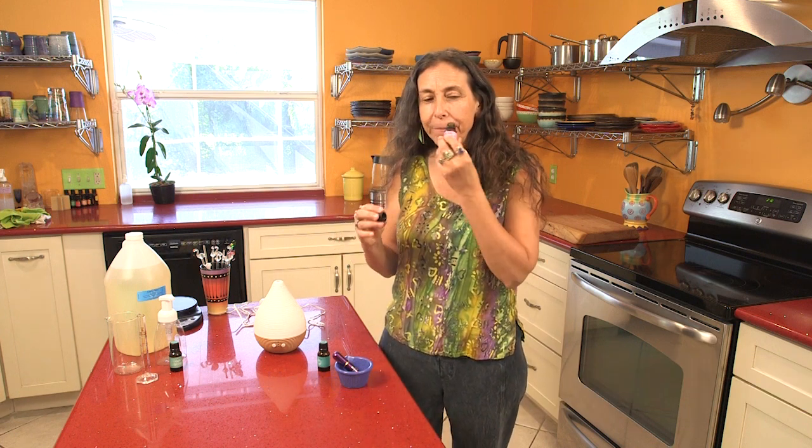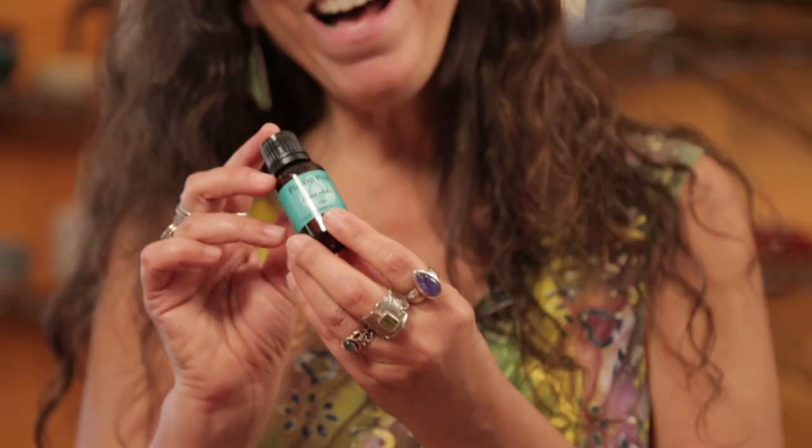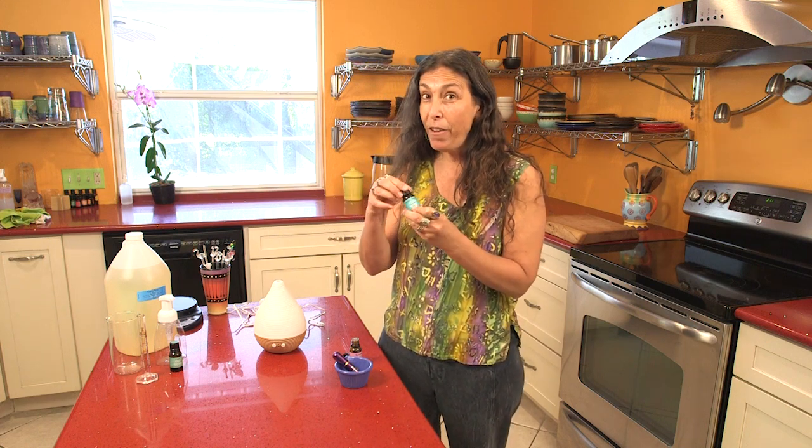I use rosemary a lot of times in blends when I want to stay alert and clear my head. The first thing we're going to make is an inhaler — it would be great if you had a cold, allergies, or a sinus headache. I'm also going to add in some pinion pine. I just love this oil — it's very piney and earthy, but it has this hint of citrus that makes it so much lighter than most pine, spruce, and fir oils. It's really pretty if you haven't tried it.